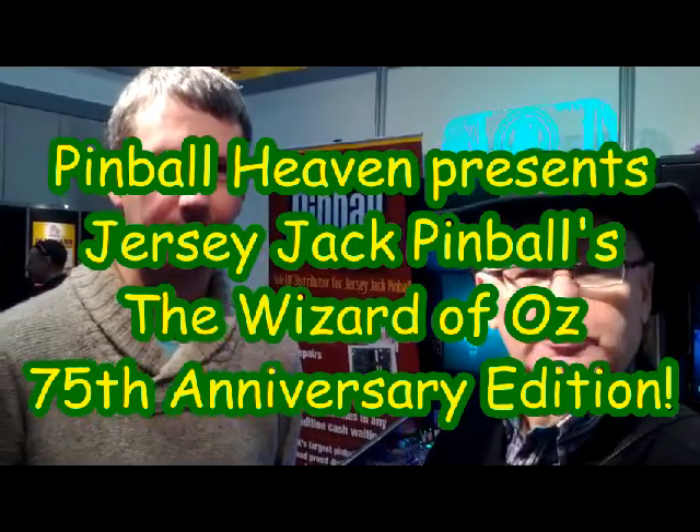It's the night before EAG opens and I'm here with Phil Palmer from Pinball Heaven in front of a trio of WOZ games. In particular we've got the 75th anniversary edition which hasn't been seen in this country before.